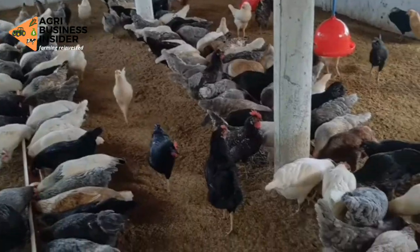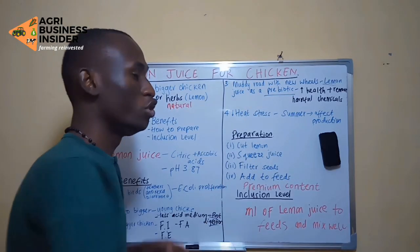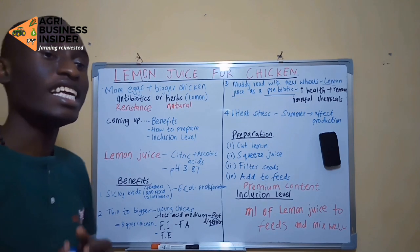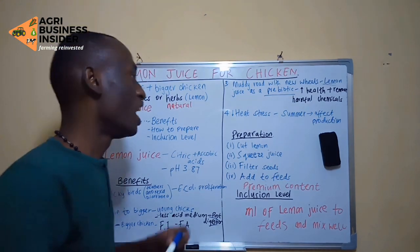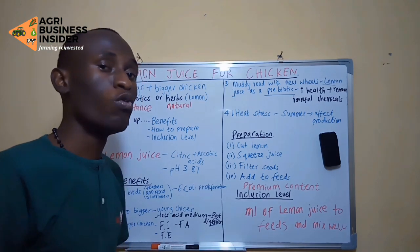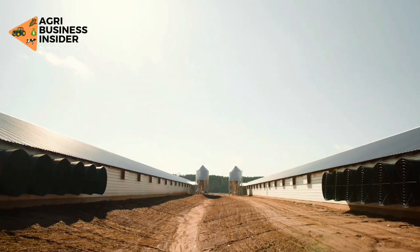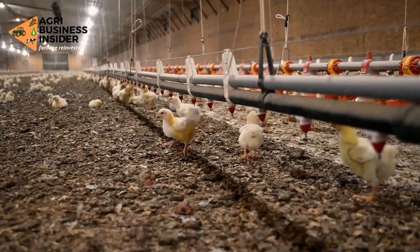Another benefit is that during summer, temperatures will be very high. Lemon juice is going to prevent those high temperatures from affecting your production. It is going to act as a heat moderator inside the system of the bird.